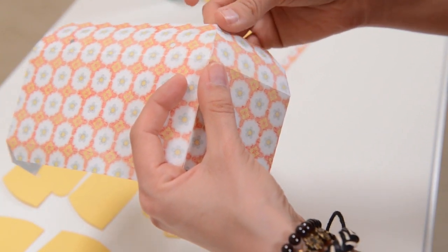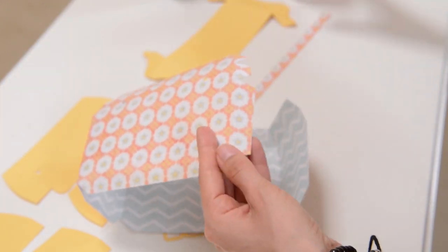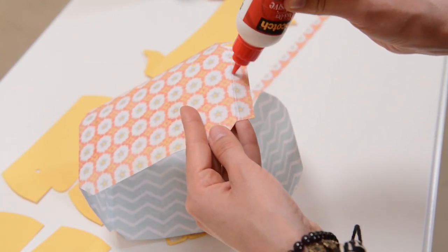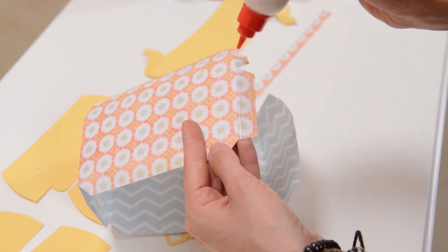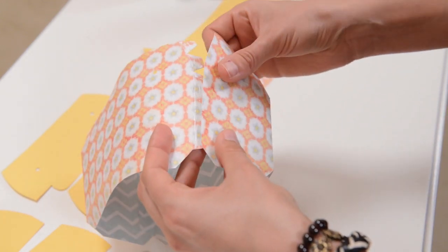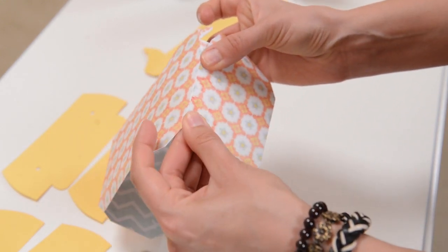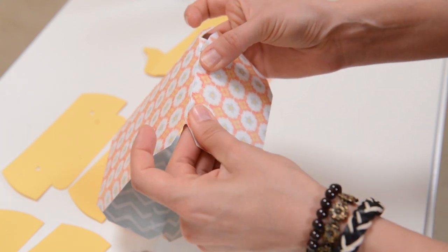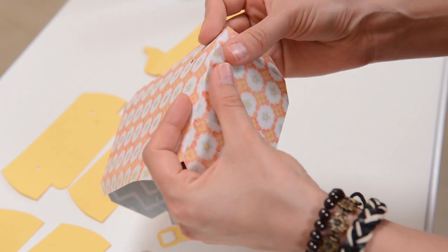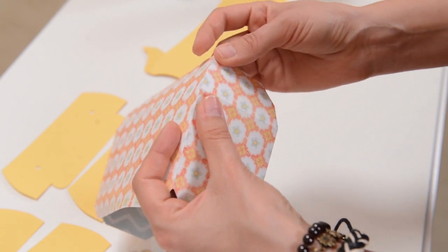If you're wondering what paper I'm using in this video, this is by My Mind's Eye and it's called 'The Sweetest Thing.' I worked with it a couple months back but I have a lot of it left over, so I thought I would use it for some more purses here. It's really pretty — I love My Mind's Eye and I love Basic Gray. So many pretty papers to choose from, and I love having leftovers. I don't know about you, but I have quite the stash of pretty paper.